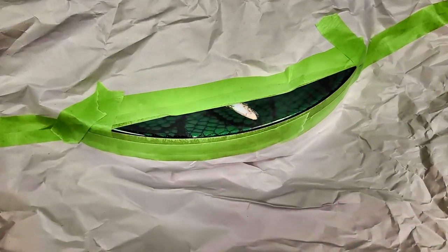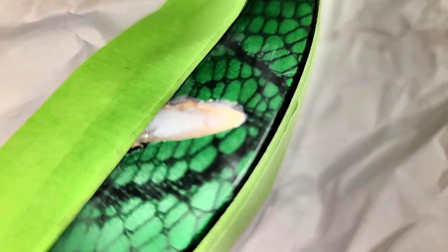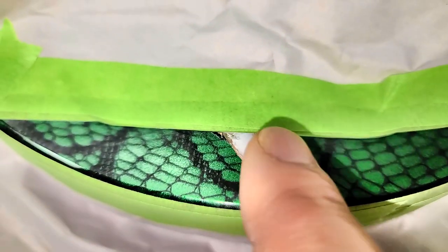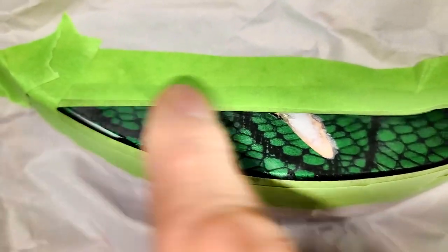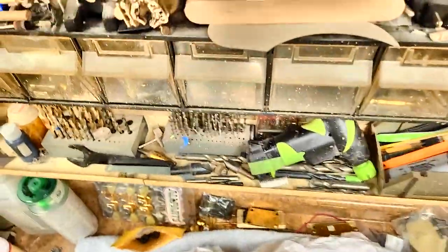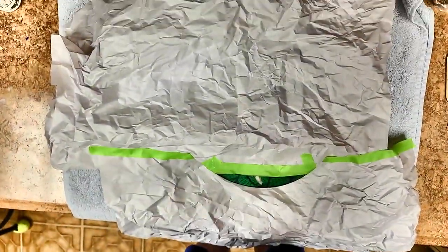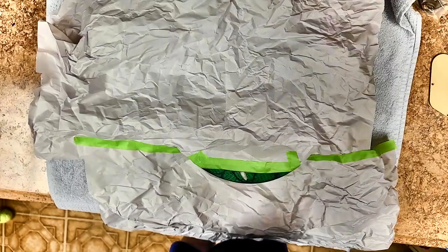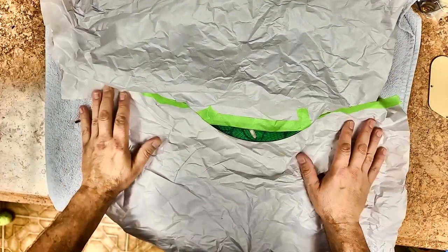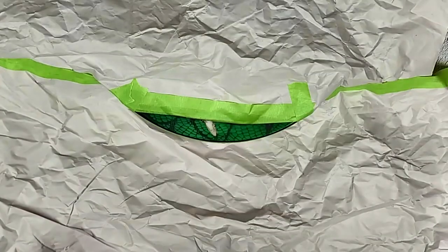Hey everybody, hope you guys are doing good. Right here you can see a repair I made, filled with CA glue. It's not quite flush — it's got a little bit of a dip to it, but it's nice and straight. The body is masked off, ready to be sprayed. Let me get my camera up in the air for an aerial shot of what's going on. I've got the body masked off so there's no overspray.